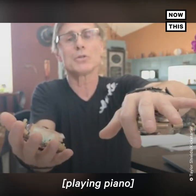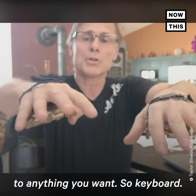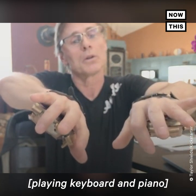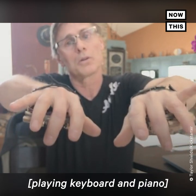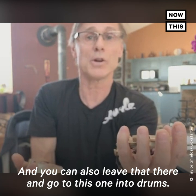You can go to have piano and then switch this one over to anything you want — keyboard. You can also leave that there and go to this one into drums.